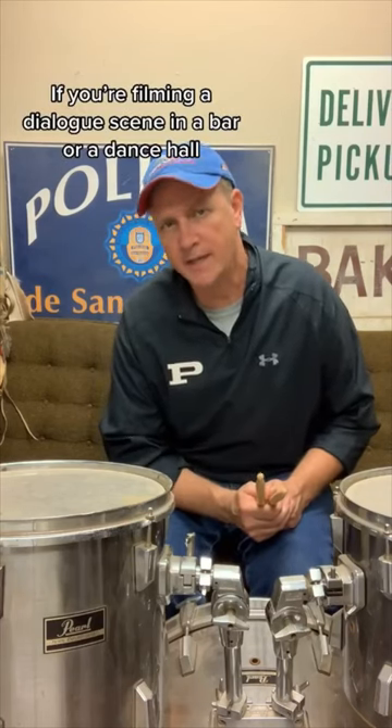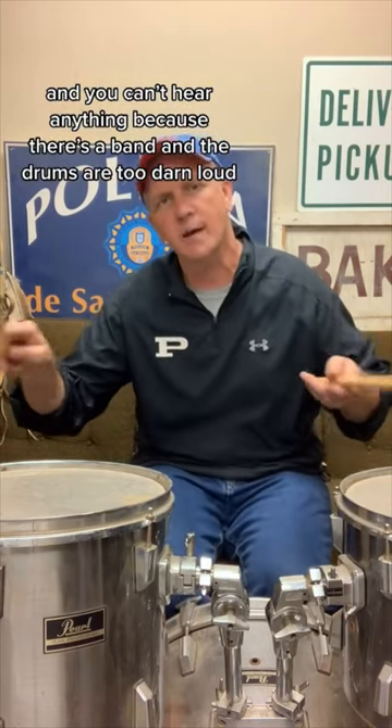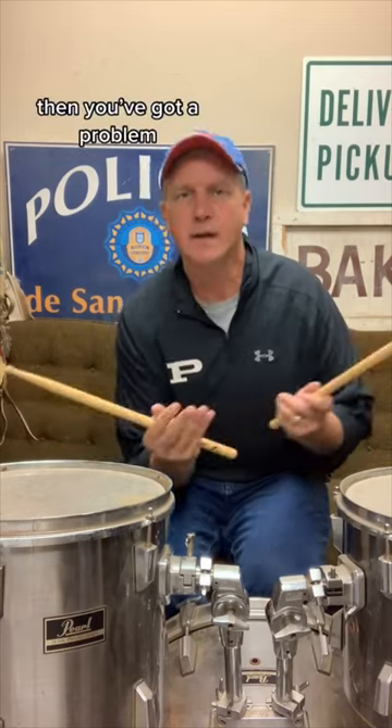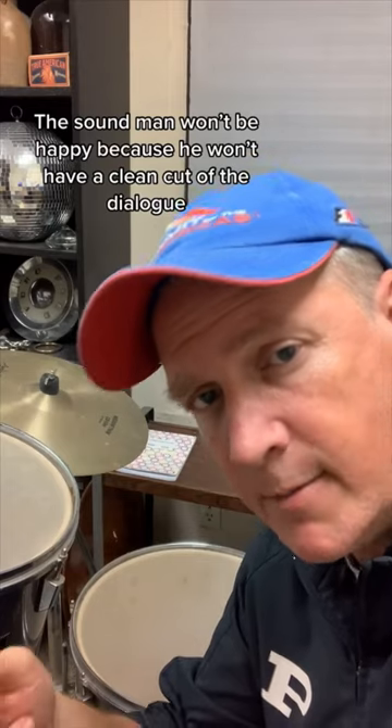Silent Drums. If you're filming a dialogue scene in a bar or a dance hall and you can't hear it loud, then you've got a problem. There will be negative repercussions. The sound mixer won't be happy because they won't have a clean cut of the dialogue.